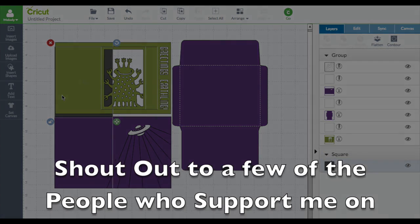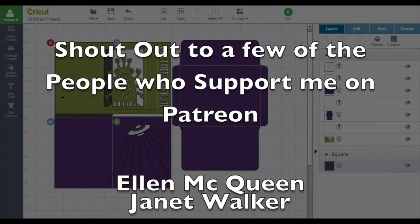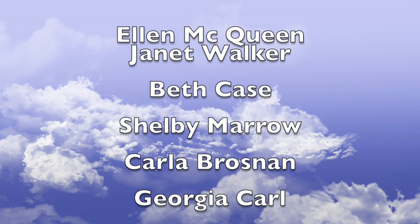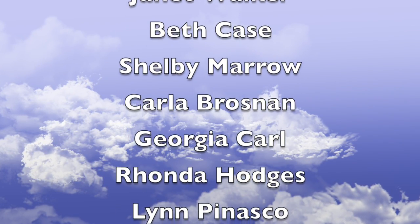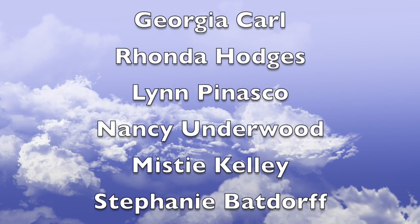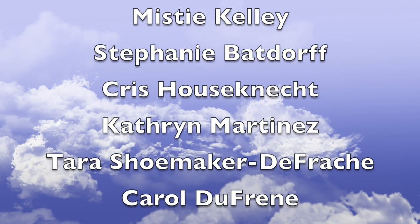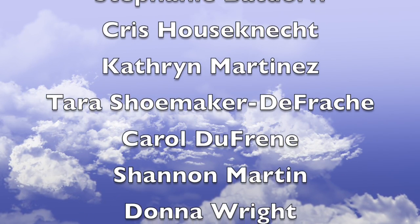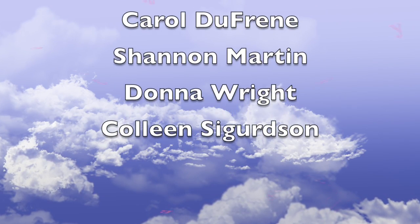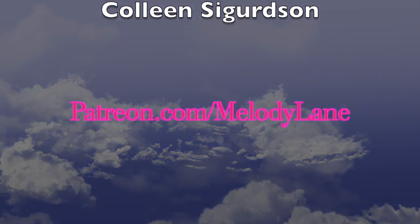Here's a shout out to a few of the people who support me on Patreon: Ellen McQueen, Janet Walker, Beth Case, Shelby Morrow, Carla Bronson, Georgia Carl, Rhonda Hodges, Lynn Penasco, Nancy Underwood, Misty Kelly, Stephanie Batdorf, Chris Hausnut, Katherine Martinez, Tara Shoemaker, Carol Dufresne, Shannon Martin, Donna Wright, and Colleen Sergidson. Thanks guys, love you all. Bye!